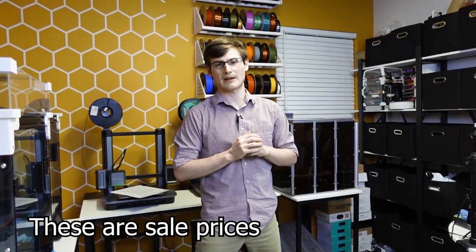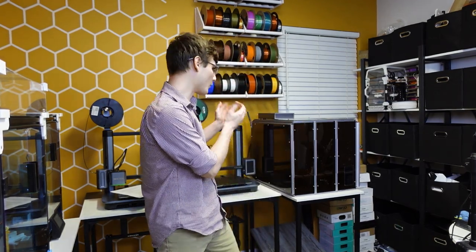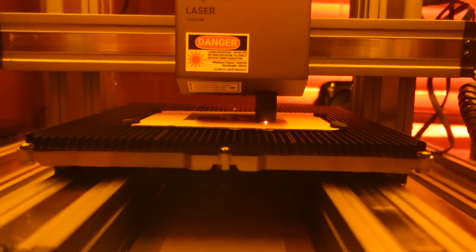At the time of this recording, the A250T is $900 and the A350T is $1,200 on Snapmaker's website. If you want to add the enclosure, you're going to add $400, bringing it to about $1,300 or $1,600. If you think you can go without the enclosure, you are wrong. The laser creates a bunch of smoke that will set your fire alarms off, and the CNC machine will throw dust and bits everywhere.